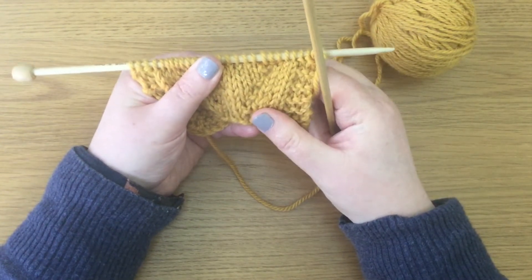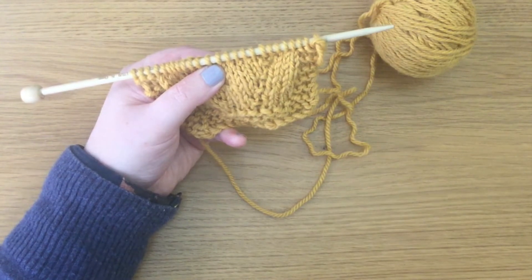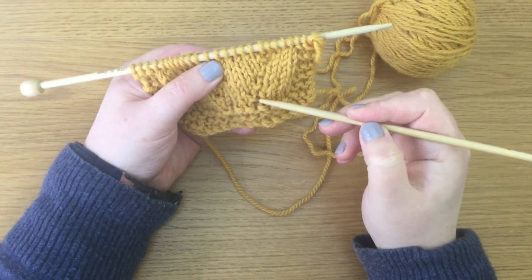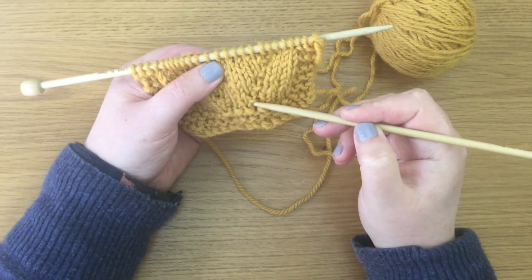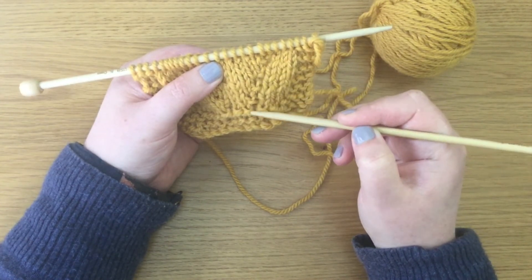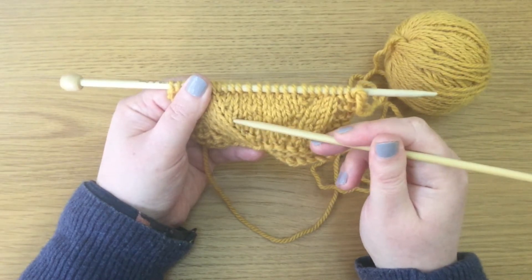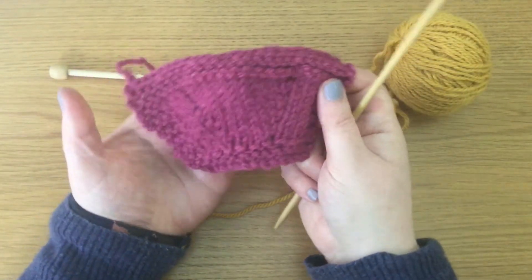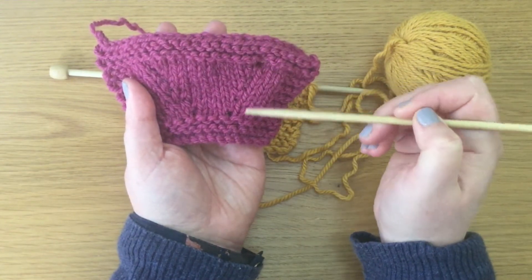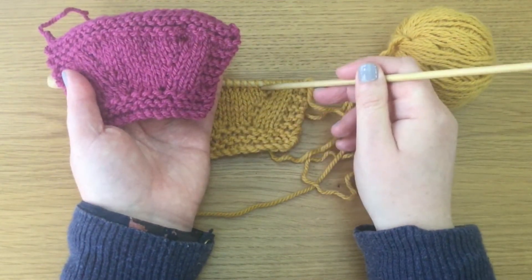I've done that on purpose because I want to see that bar, and you can see it much more easily. On a neckline, you may want to see this because it shows very obviously that you are increasing. You will see on jumpers, necklines, cardigans, and armholes where the sleeve meets the main body, that you want the increase to be obvious — it's a feature of the knitting. This is also known as a bar increase. The conventional PFB on the left and right side of the row is there, just not quite so obvious as Hannah's PFB done the other way.